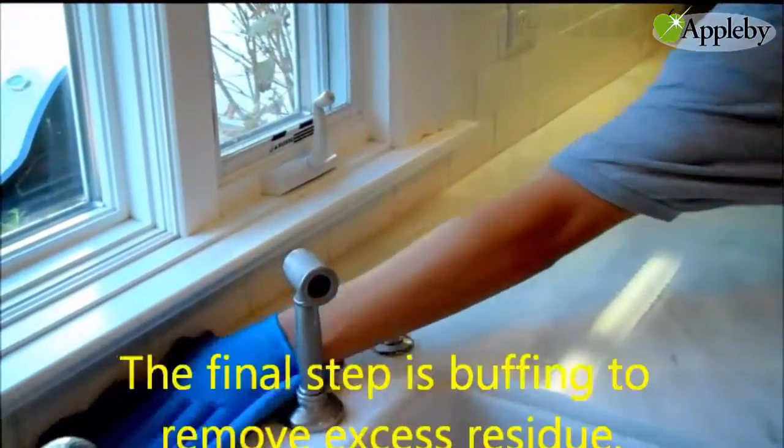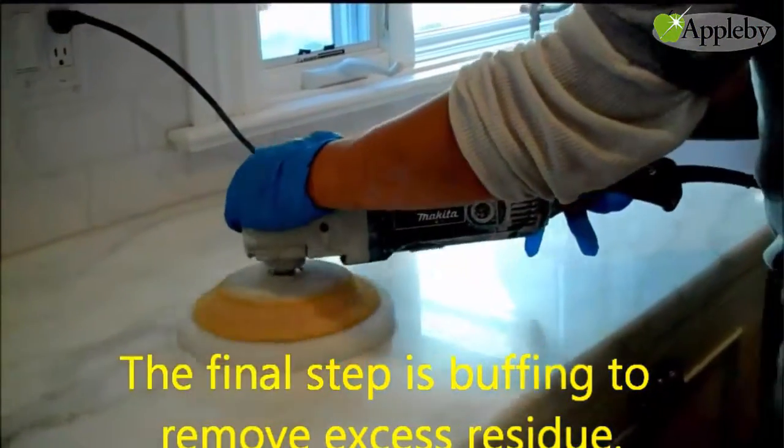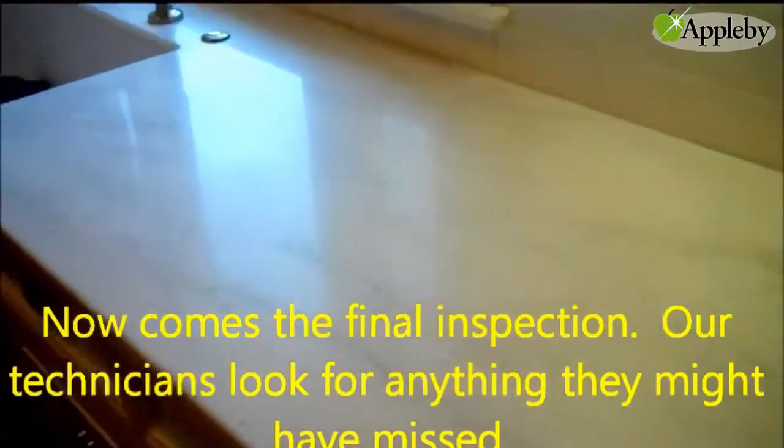The final step is buffing to remove excess residue. Now comes the final inspection — our technicians look for anything they might have missed.